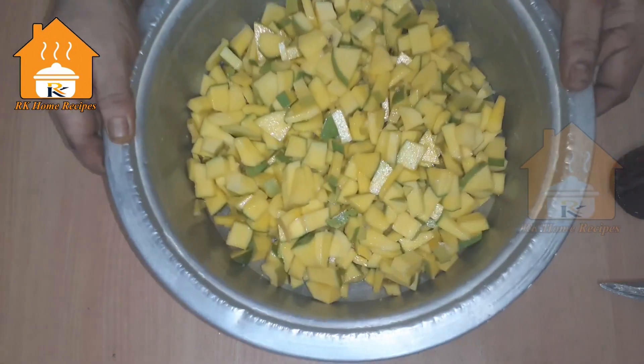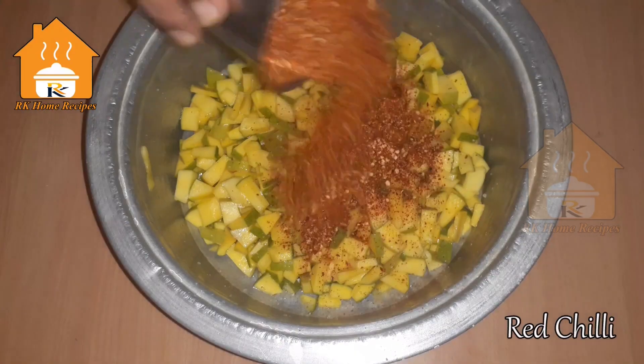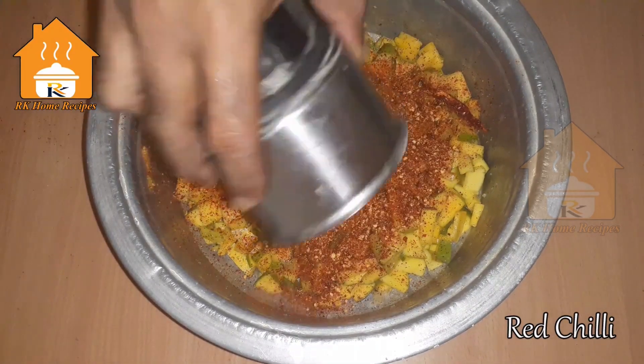Now I'll mix it all together. We will mix it at this stage. We have a full half of the mixture ready.